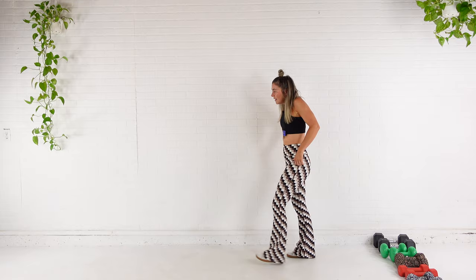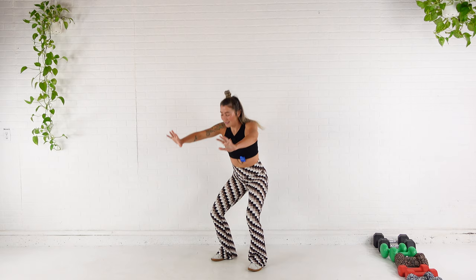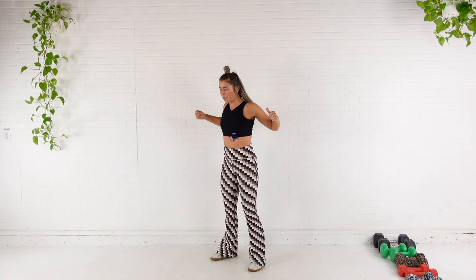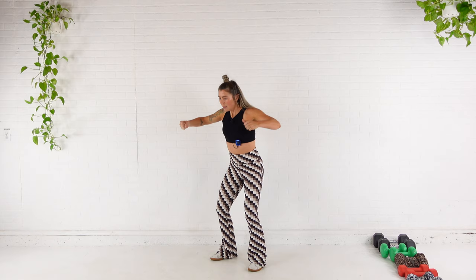Take those shoulders back and down. We're going to push as we squat down, and then squeeze shoulder blades together as we stand tall. Push. Squeeze. Back stays flat. Let's do three more. Push. Squeeze. Push. Squeeze. Last one here. Push. Squeeze.